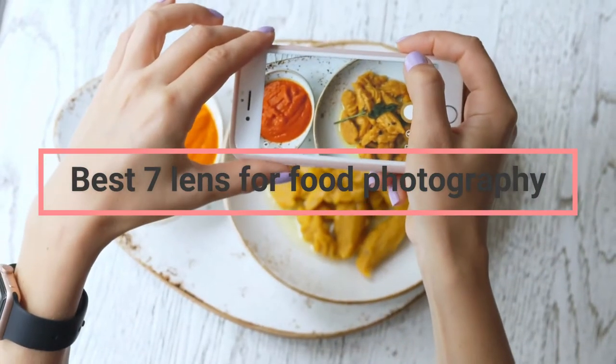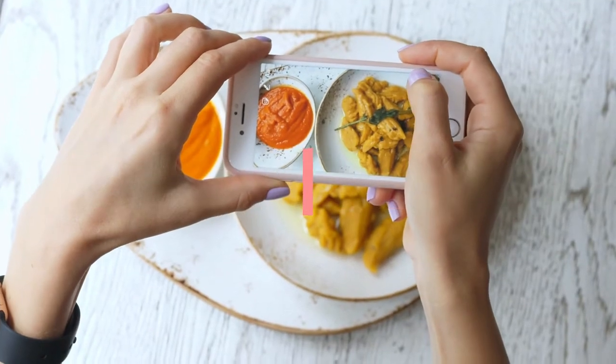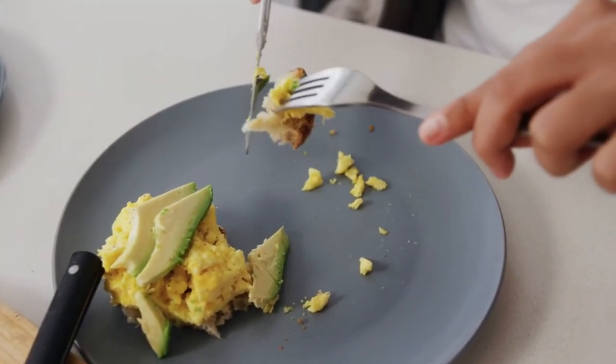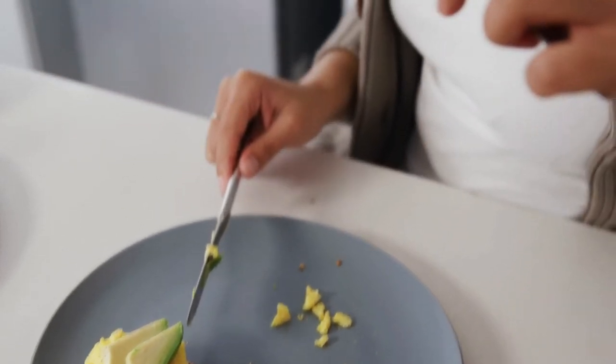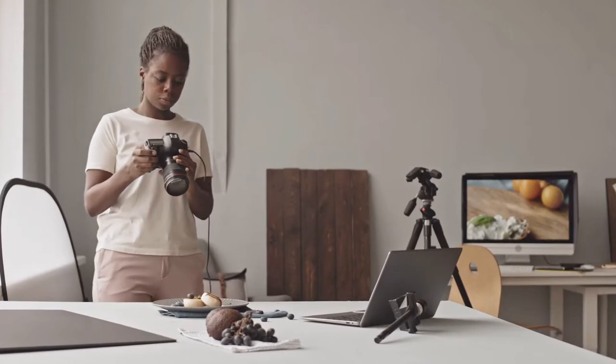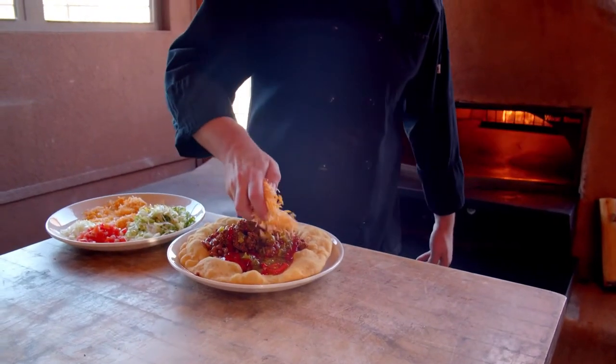In the world of food photography, there are many different types of lenses that can be used to capture those perfect shots of your latest culinary creations. But with so many options on the market, it can be hard to know which one is the best for your needs. Here is a guide to help you choose the best lens for food photography, based on the type of shots you want to take.